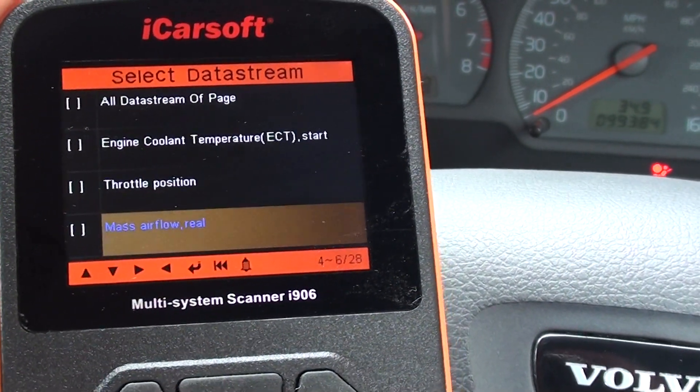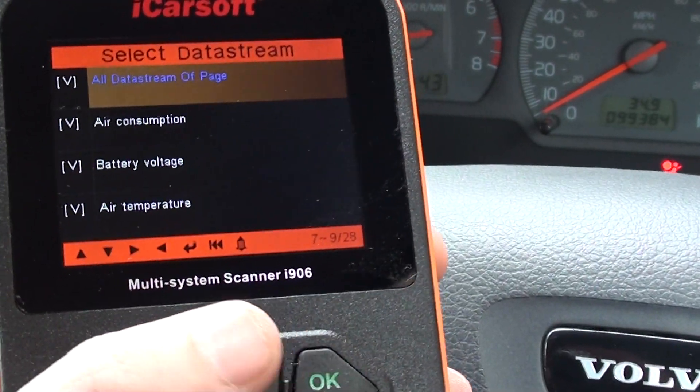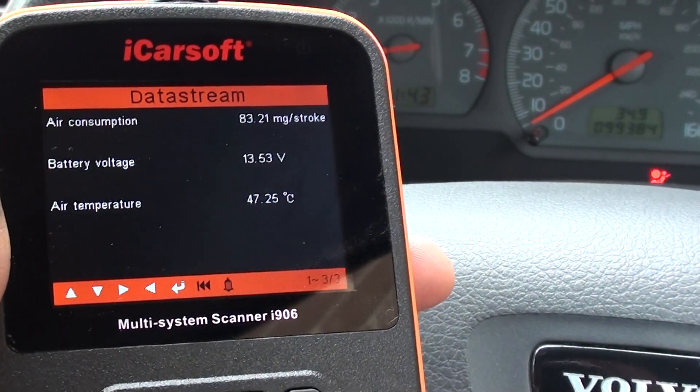It's just a case of scrolling through the pages and selecting the different values that you want to take a look at.